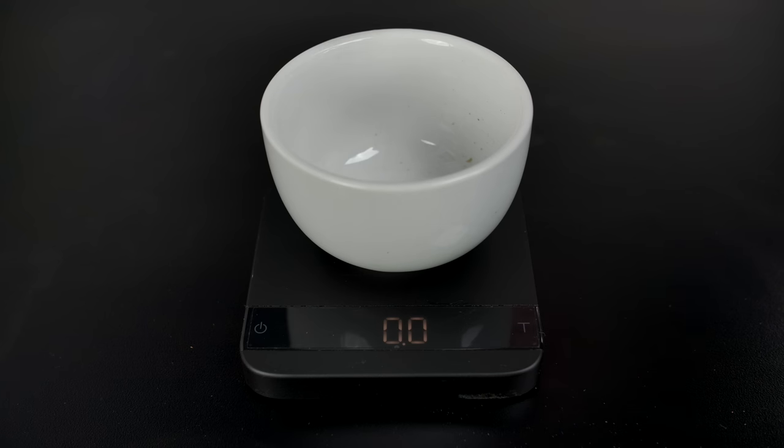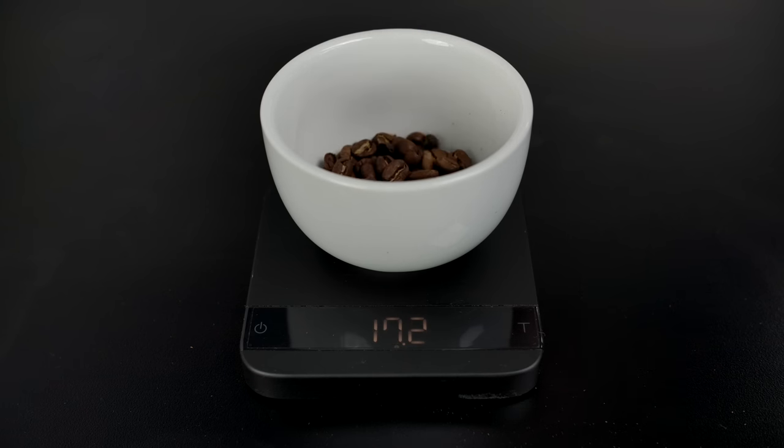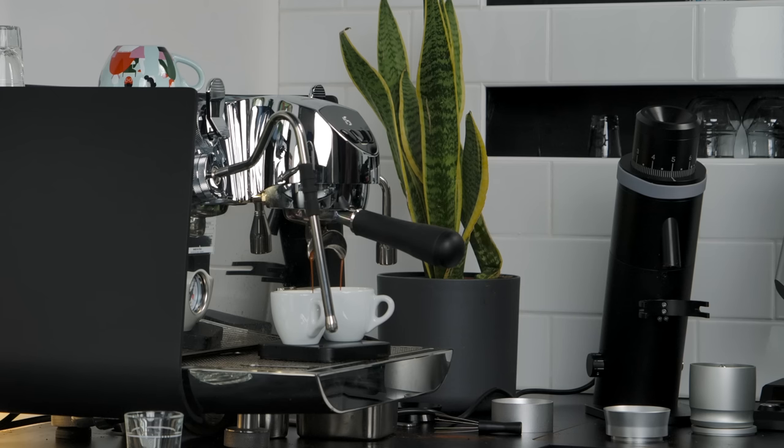We're going to be doing an 18-gram dose in and 40-gram dose out — slightly longer than two-to-one, which should be a fairly level playing field for all the grinders. When tasting these, I'm going to be stirring, sipping, and spitting them out and rinsing aggressively to keep my palate going. I'll give you a score across factors like sweetness, clarity, and texture, plus an overall score — just as a communication tool to highlight differences, not as absolute ratings.